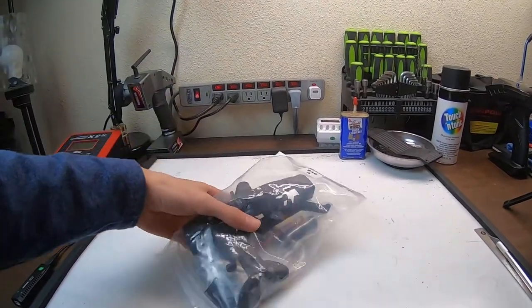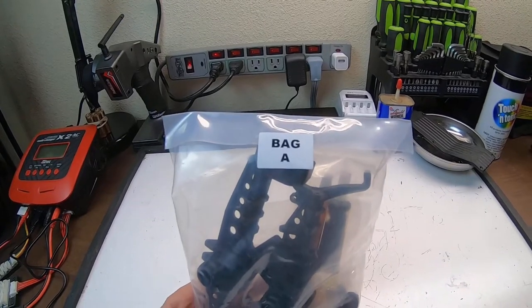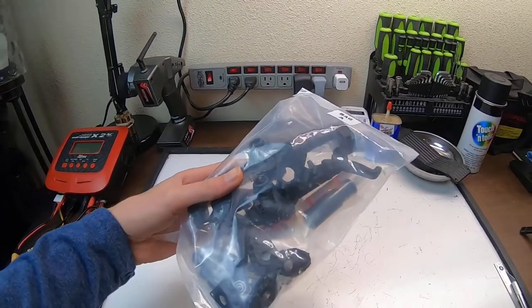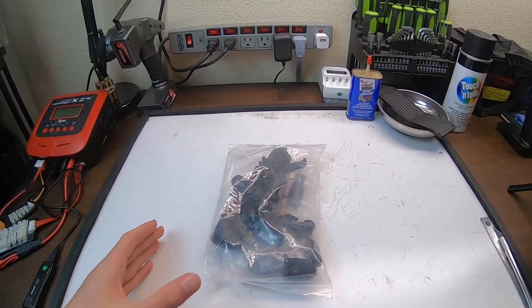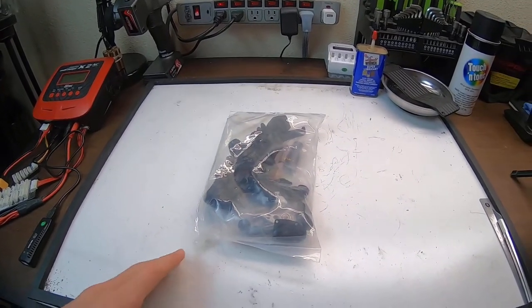What's up everybody, welcome back to another video. I am the hobbyist and today is part two of our Axial SCX-10-3 build series. Today we are going to be building bag A, which are the portal axles for this kit. I'm going to go through everything that's in the bag, what tools you'll need to complete it, and let you know anything to look out for on the way.